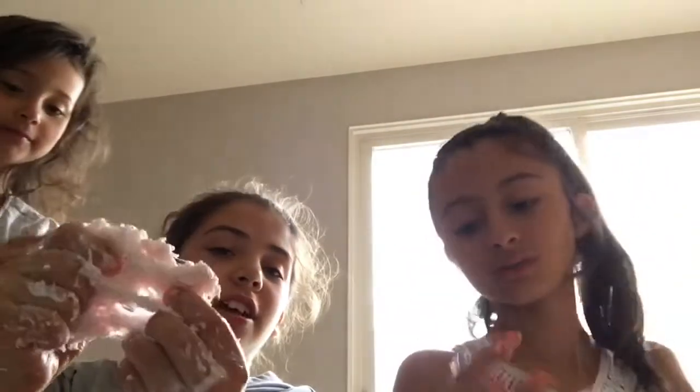Hey guys, it's Barbara Blanco here, and in this video we're making cloud slime. We already made half of it, we're just adding the snow right now. Subscribe to my channel! My slime is so hard, mine is turning kind of good. Look — this is the snow we're making it with, from Home Depot. Have you ever seen this snow? Can you give me water please, just a little bit?